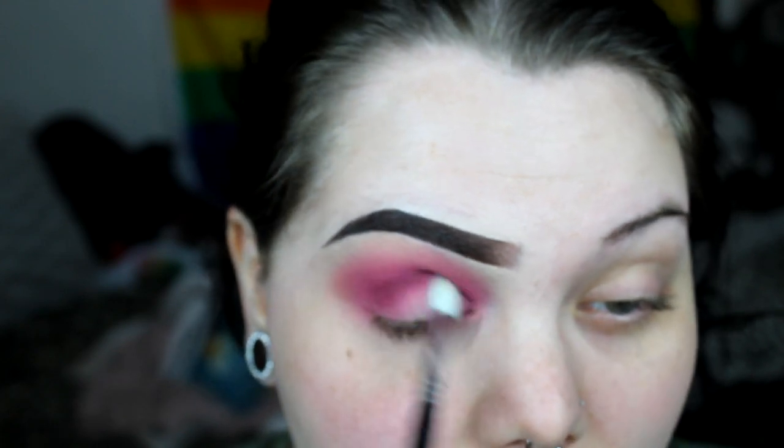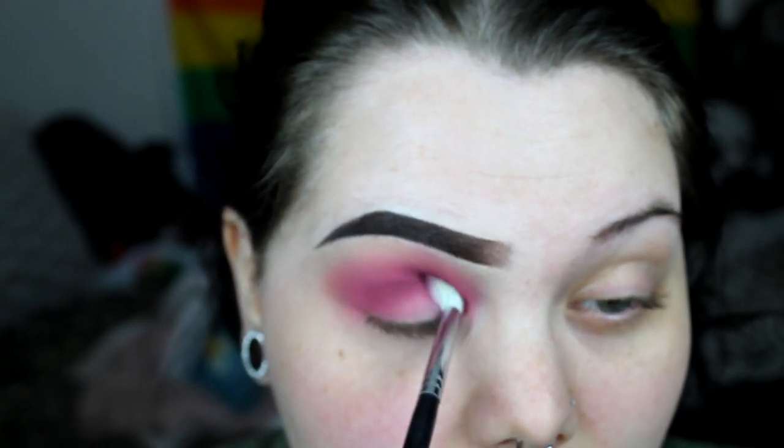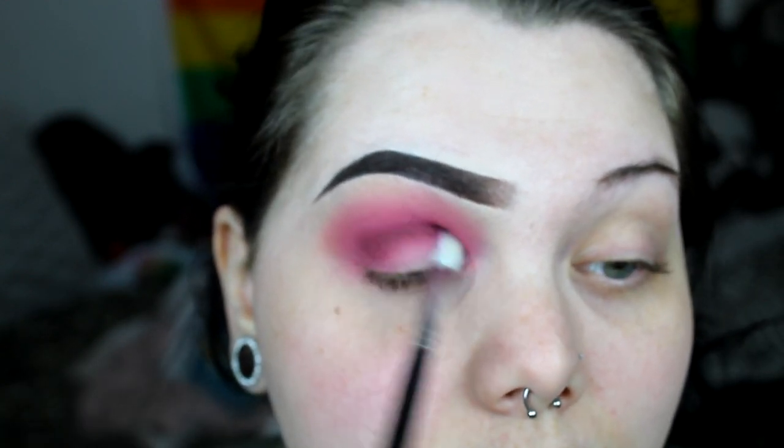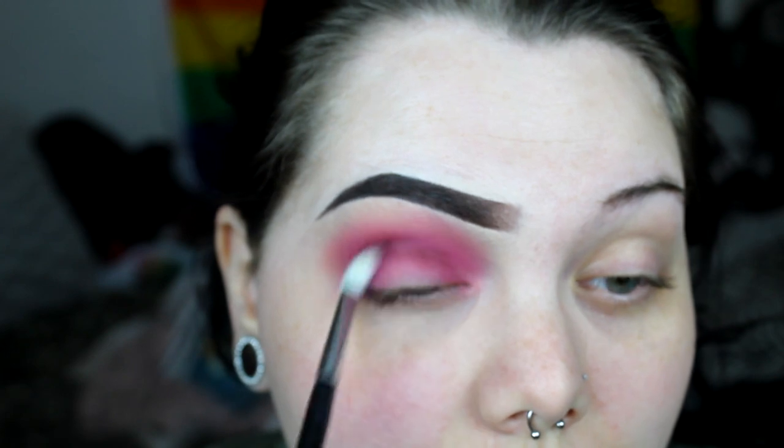So then I'm going to go ahead and take a deeper burgundy and just really focus that on the lower part of my crease and on the outer and inner corner as well. Like I said, with the halo we really want the lightest part to be in the center of the lid.